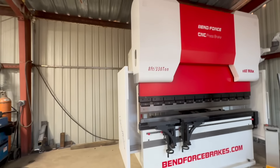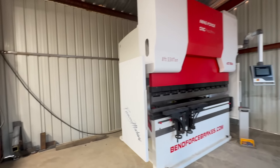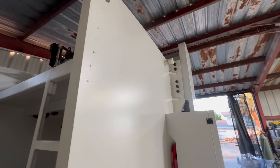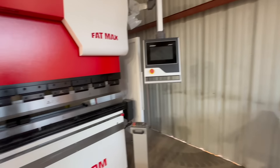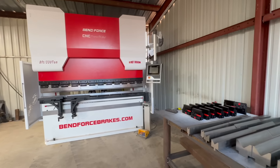This is a really good machine. Check out bendforcebrakes.com. It's very well built — you can see how thick that is, this is solid. I mean, this whole piece is solid. Lots more to come on this, so stay tuned for that.